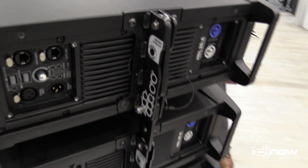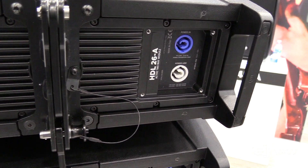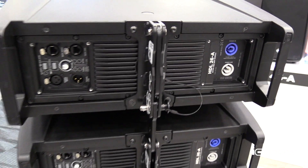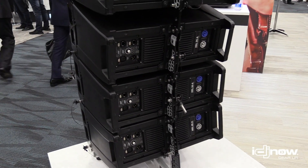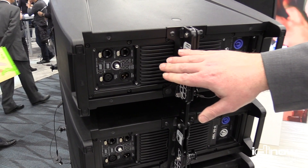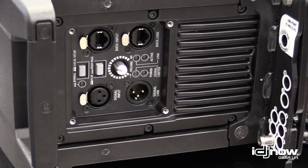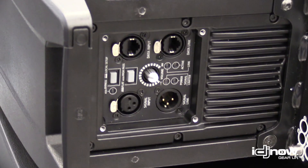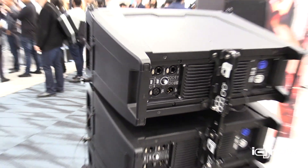By having a larger amplifier and a larger high frequency driver — which is a three inch high frequency driver — we're also able to lower the frequency response within the box. You have basic plug-in and play controls here if you want to bypass the network, or you can simply push the button and engage the onboard RDNet control for complete monitoring and processing and control of this box.